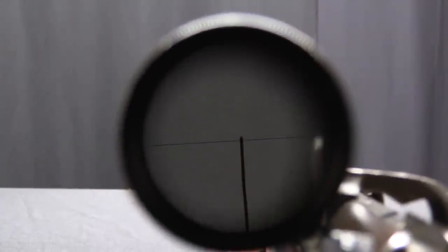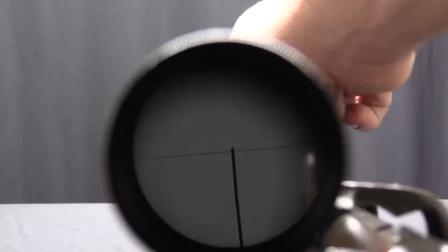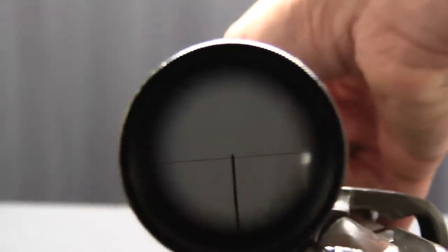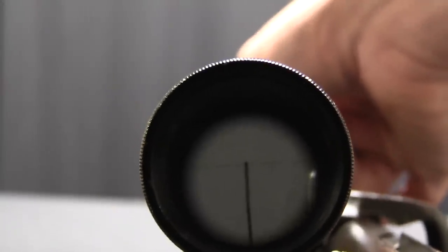So there's your reticle. You have a post in the centre and then a horizontal crosshair. If I adjust the elevation, you can see that sliding up and down. And if I adjust the focus — yep, there you go — you can see that go out of focus. This is a little complicated because the camera's focus is fighting with the scope's, but you get the idea.